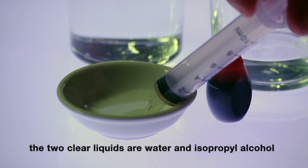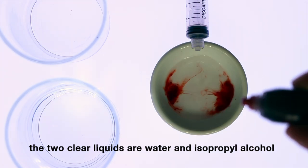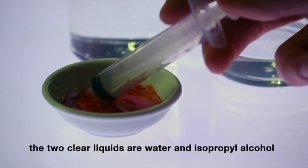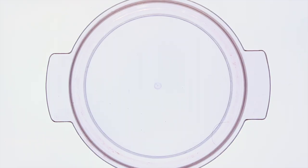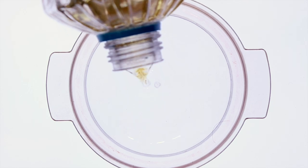The reaction is achieved by mixing water, isopropanol alcohol, a couple drops of food colouring, and depositing a small amount of this mixture on a bed of oil. In this case I'm using vegetable oil, but most cooking oils should be fine.